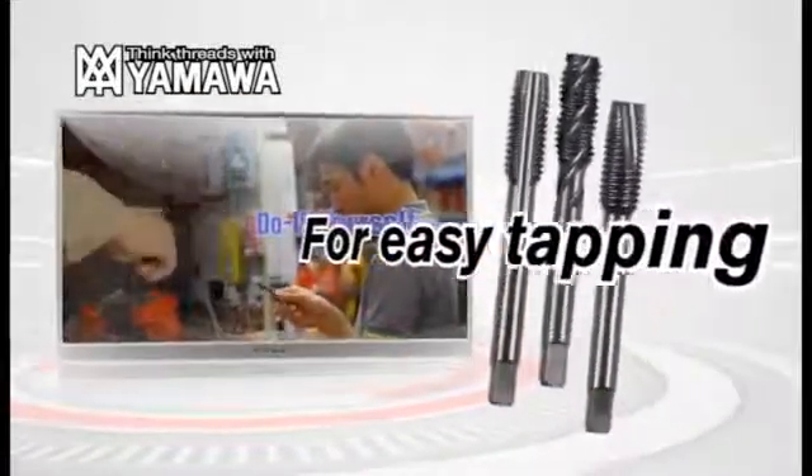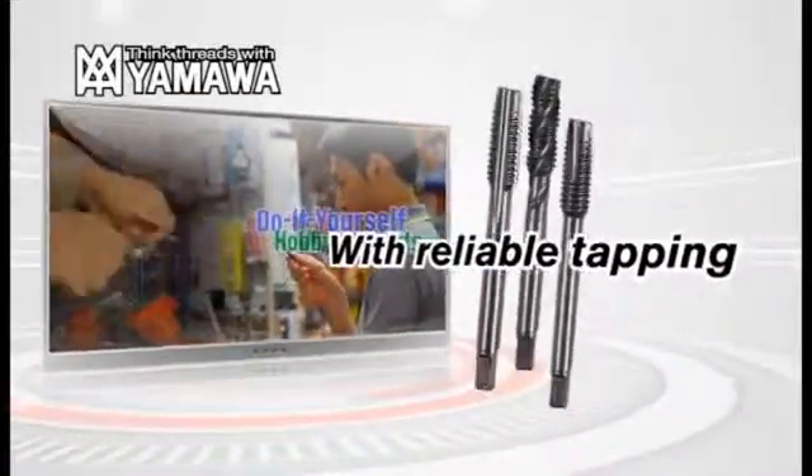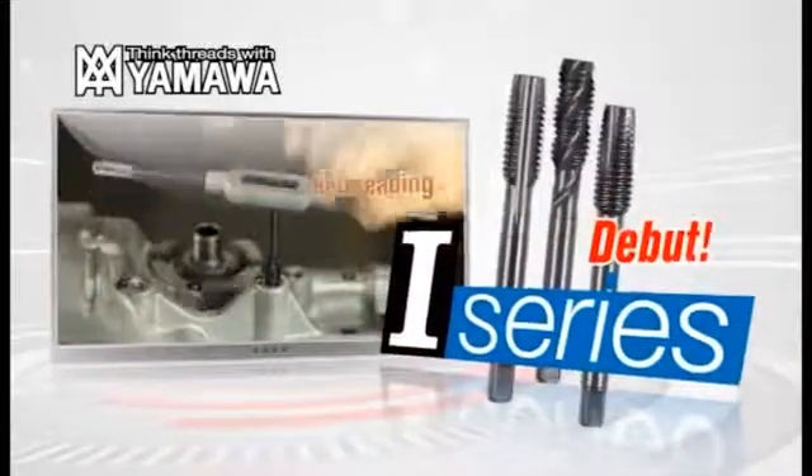The I-Series can be used for easy and reliable tapping. Try Yamaha's I-Series and see the results yourself.